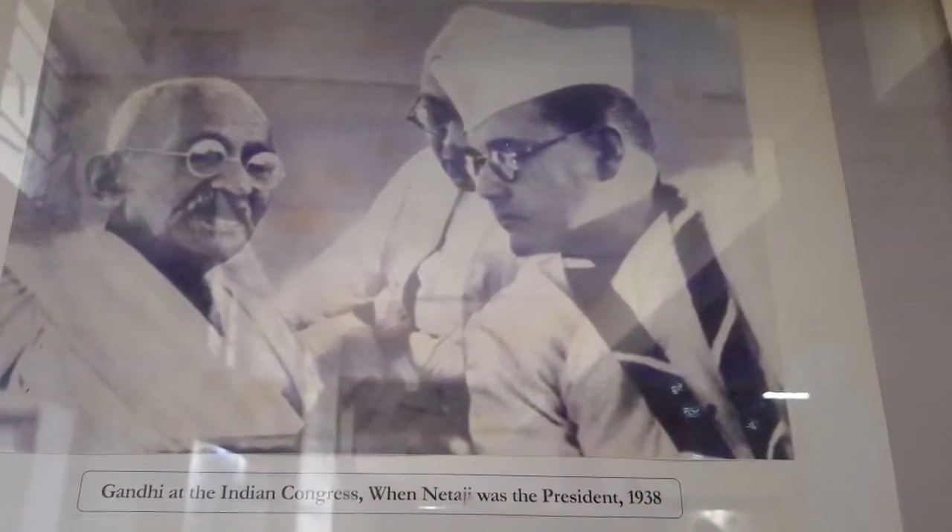This INA War Memorial Complex came into existence and started its foundation since 1955 onwards. It started its complex by building the first INA War Museum on that old museum site. Later on, by 1969, the museum got completed and it was inaugurated by the then Prime Minister of India, Srimati Indira Gandhi, in 1969.